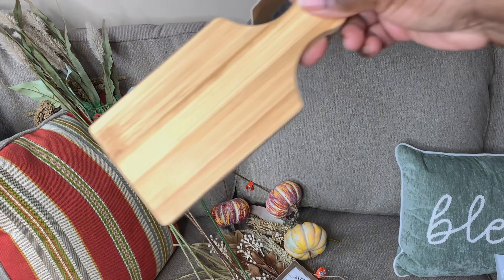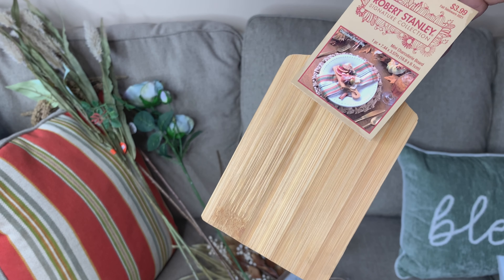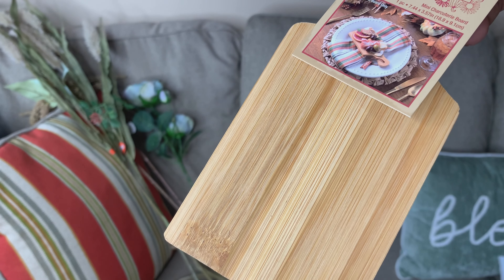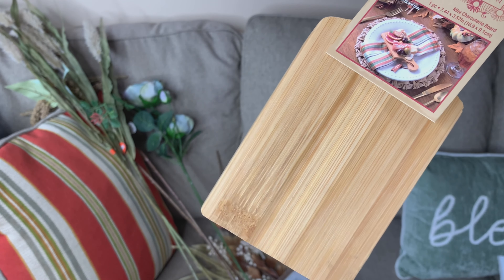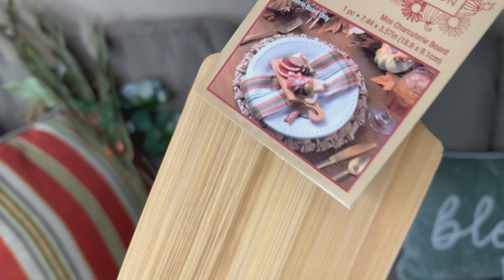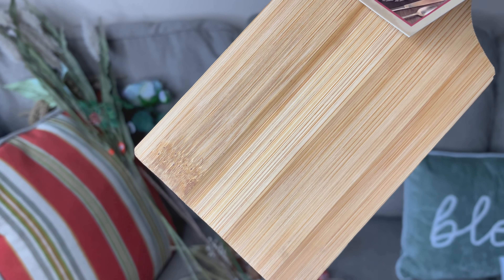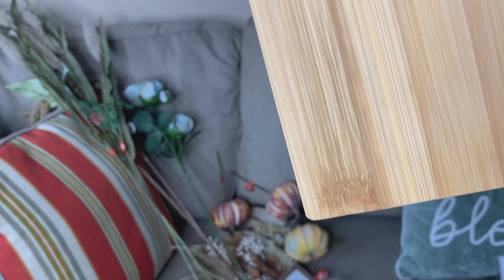The next item is this charcuterie board. Remember in my last video I told you guys I was going to pick up another one — one for me and one for my hubby. I just think these miniature charcuterie boards are so nice, and you can use them for regular boards too. I have some cutting boards, so you can use it to decorate with your cutting board as well.